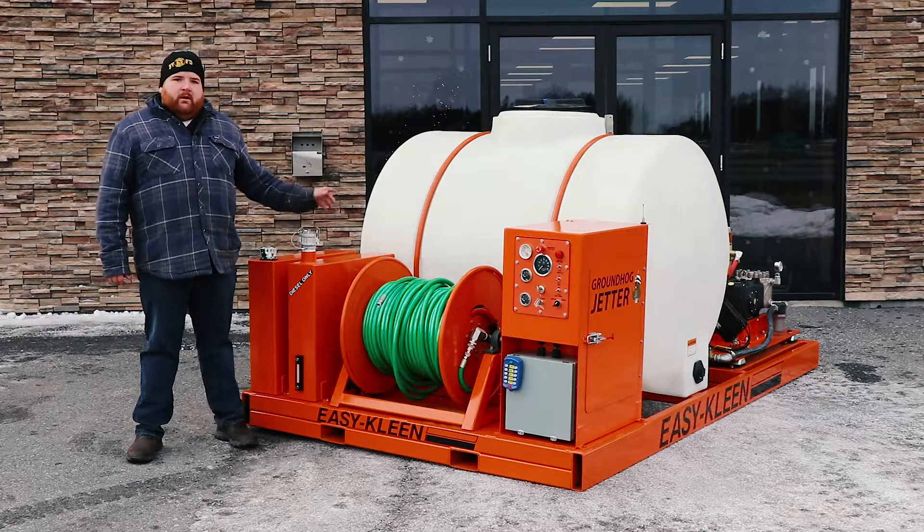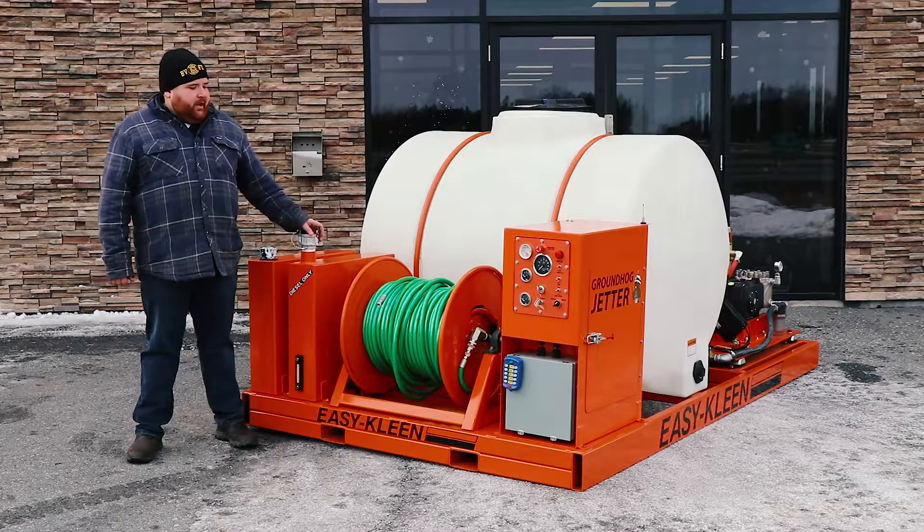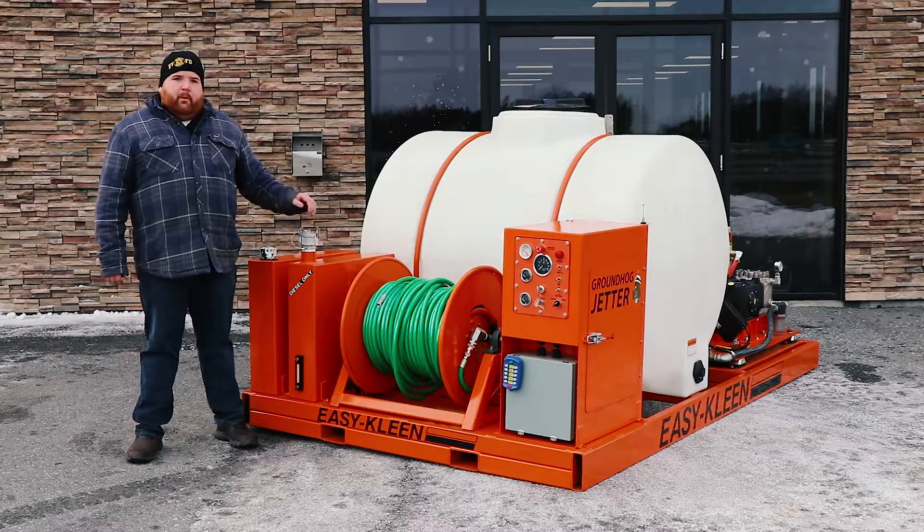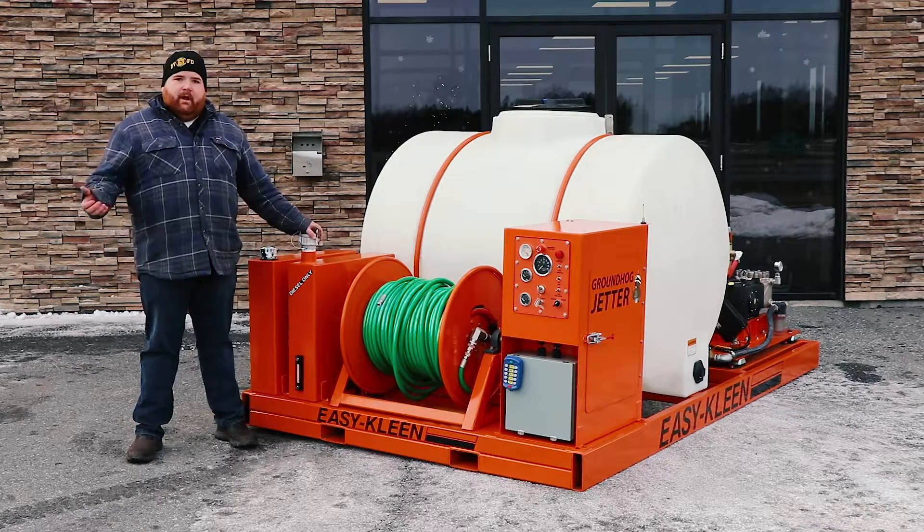It's got a 550-gallon water tank, 60 horsepower Kubota. It's got 500 feet of a half-inch hose and a hydraulic hose reel with remote. This is designed to go in the back of a truck or into a trailer. We also have these available in a trailer setup.